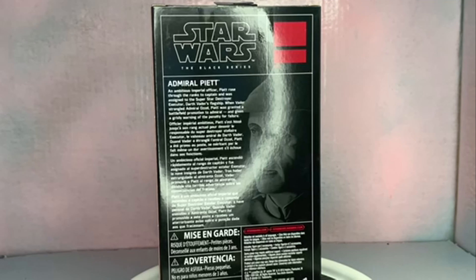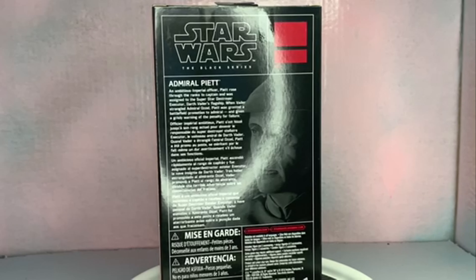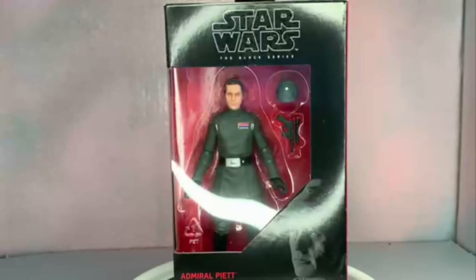An ambitious Imperial officer, Piett rose through the ranks to captain and was assigned to the Super Star Destroyer Executor, Darth Vader's flagship. When Vader strangled Admiral Ozzel, Piett was granted the battlefield promotion to Admiral and given a grisly warning of the penalty for failure. He's in the red line, old box style — there's not much on these, just a little bit of art.